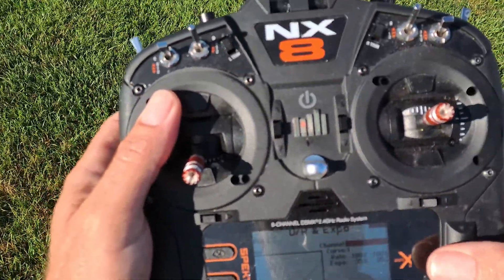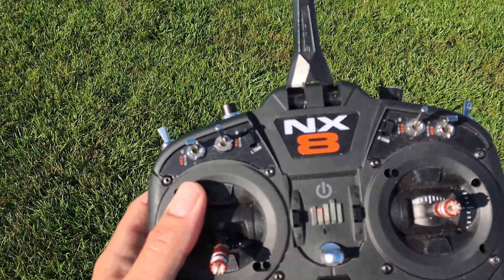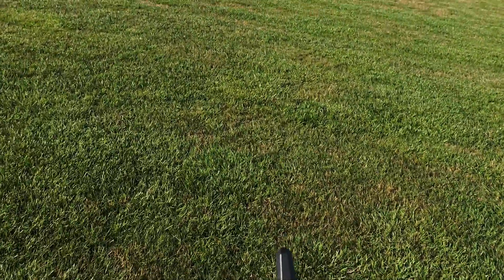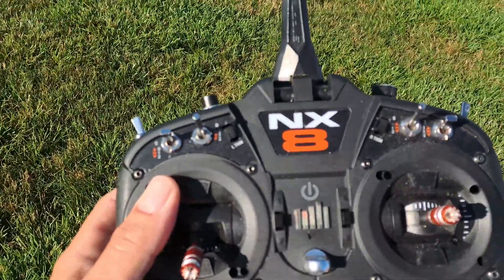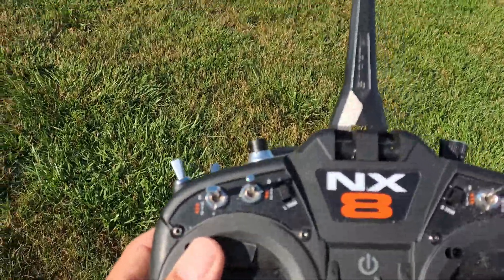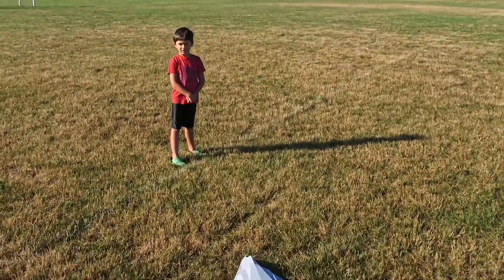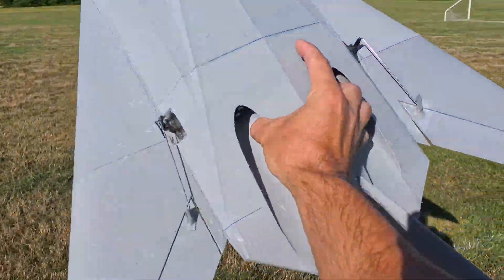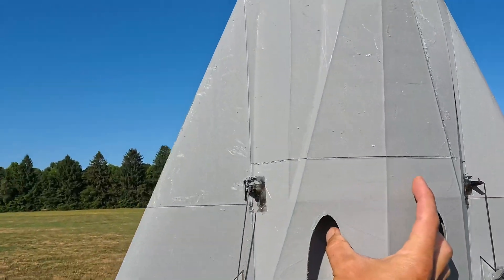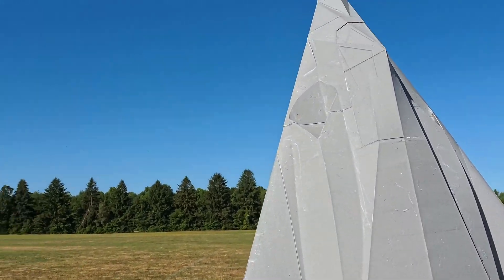Okay, so what I need to do is I want to bring the elevator up a bit, and aileron I want to bring down a little. Now I have 50 expo on the roll rate, and I have maximum throw on the elevator.